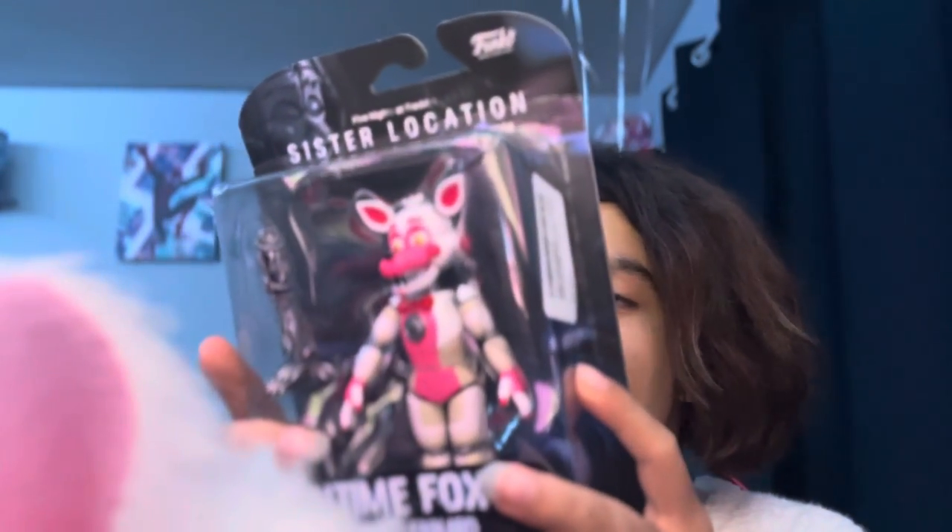So yeah, I got Funtime Foxy finally and I actually wanted to get Funtime Freddy as well but for some reason he's like not available anywhere and he's really rare. He's like mad expensive on eBay, I don't know what happened, but for some reason they're still making Funtime Foxy so that doesn't make any sense. I also really want Ennard too. Ennard would be cool.